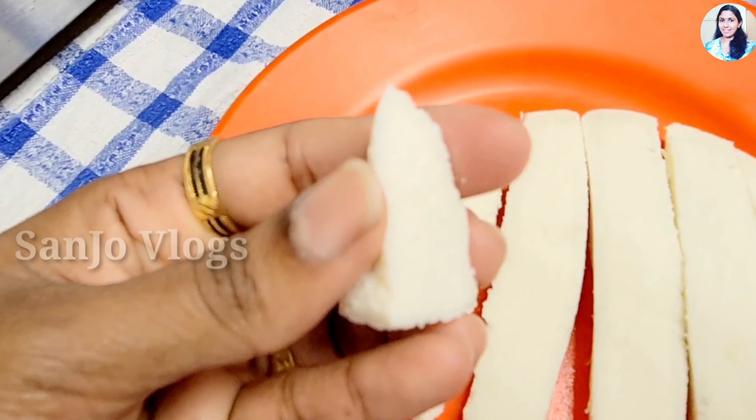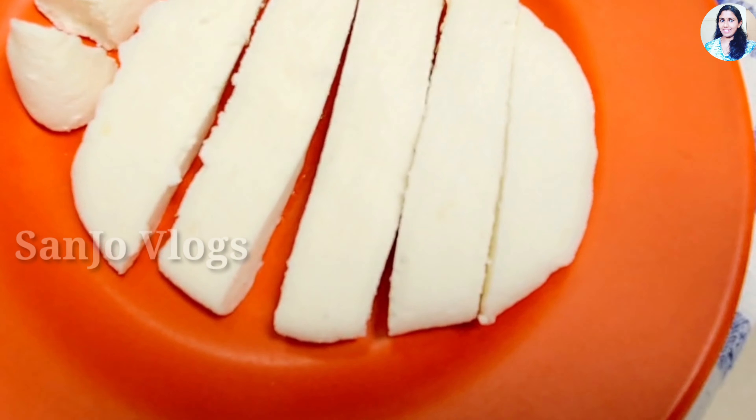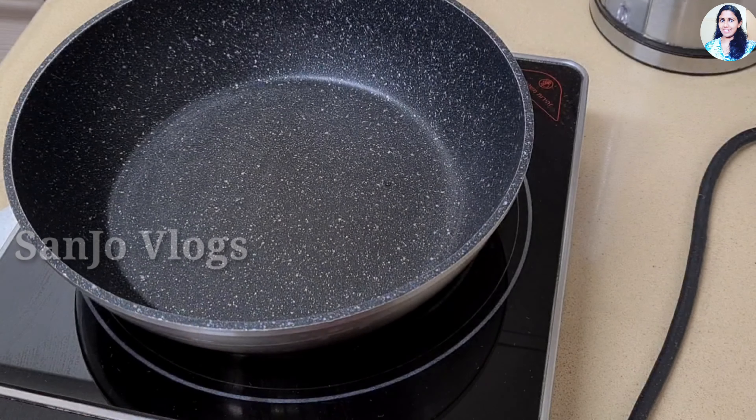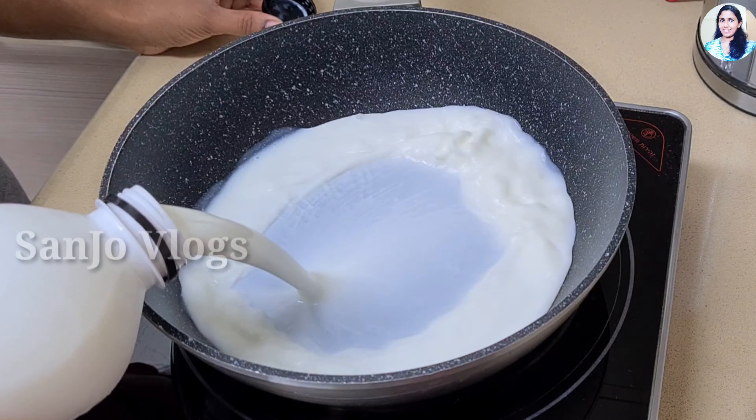I am going to make a panier for 200g. I am going to make a panier and dry. I am cooking a panier.